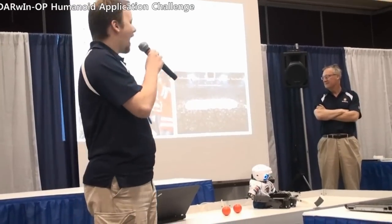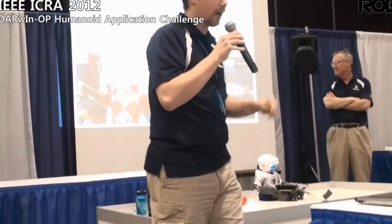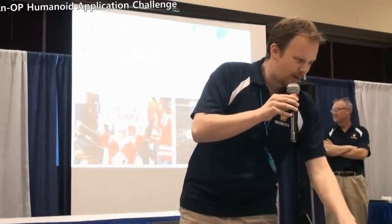Us being a team from Canada, simply stopping at skating wasn't enough. Canada loves hockey, so we decided to take this one step further and make a robot that can actually play hockey. To our knowledge, Jennifer, our robot, is the first ice hockey-playing humanoid robot in the world. We did most of our testing outdoors on an outdoor rink at the University of Manitoba campus.